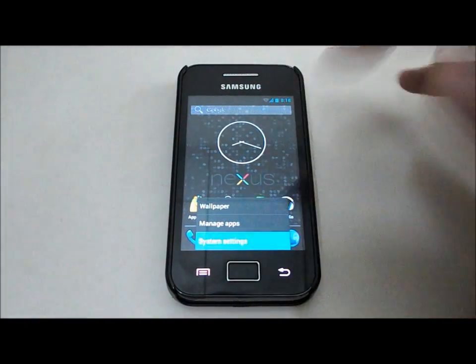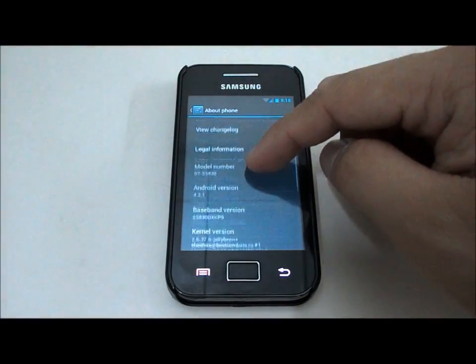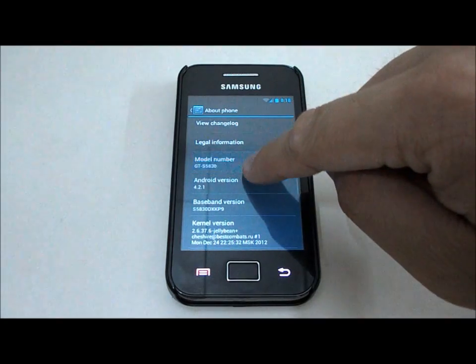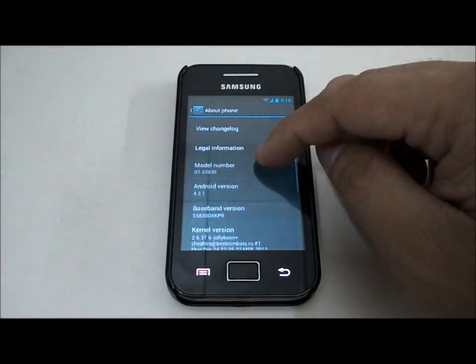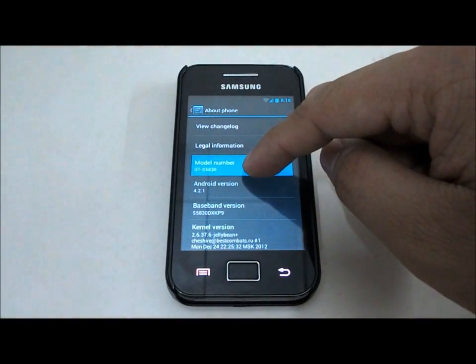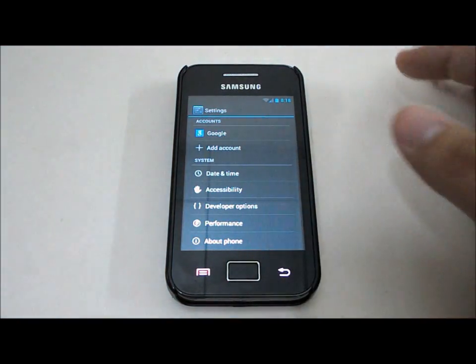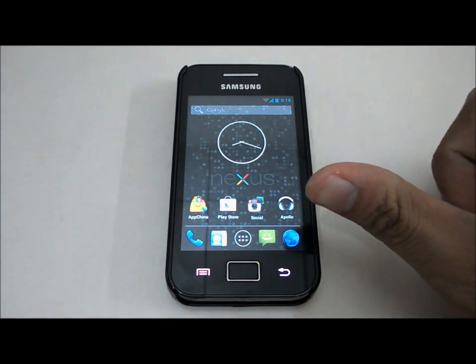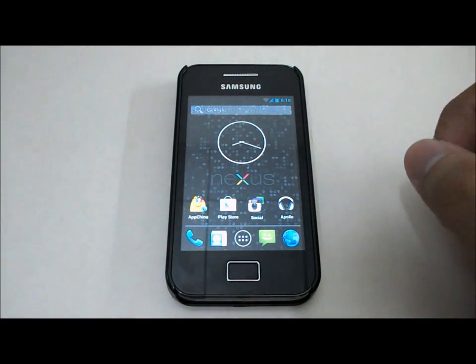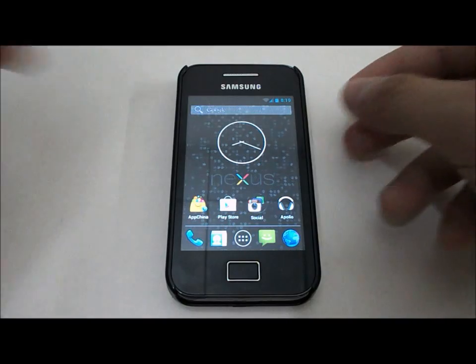For those still on the stock ROM who want to flash this ROM, please make sure your phone model is the Galaxy Ace GT-S5830. This ROM will only work on the Galaxy Ace GT-S5830. Make sure your phone is running Android 2.3 Gingerbread, the phone is rooted, and you have ClockworkMod 5 recovery installed.